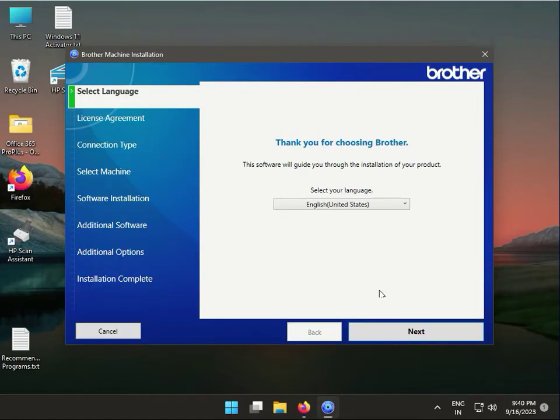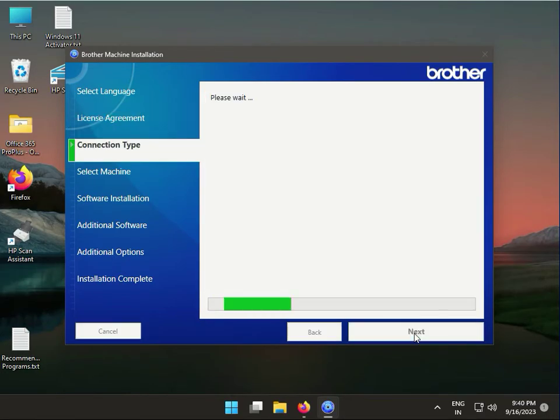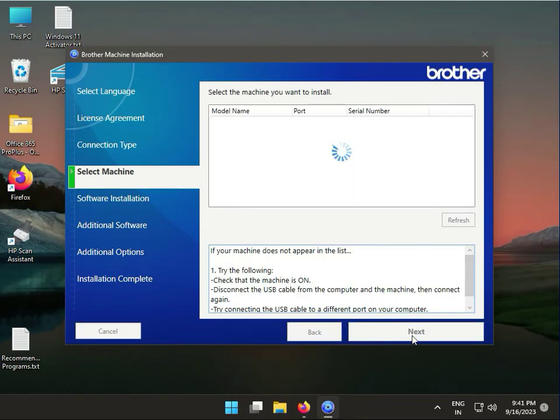This is your installation portal. Click Next, then agree to the license, then click Next again. If you have your printer connected, it will automatically detect it. Also, connect your printer via USB for the installation.